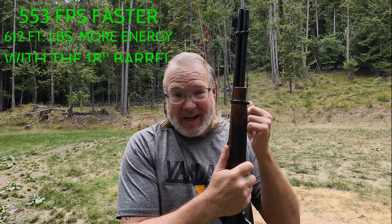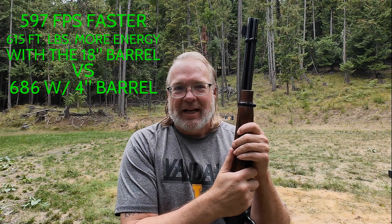Well, that concludes another successful range session where nobody got shot and no guns blew up — that's a win in my book. We did have some interesting results comparing feet per second between the 18 inch barrel and the four inch barrel. Longer is definitely better. We'll show the final numbers: Federal 158 grain in the four inch versus the 18 inch barrel, and the Winchester Silver Tip 145 grain results — over 600 feet per second difference. I wonder how many foot pounds of energy that works out to.